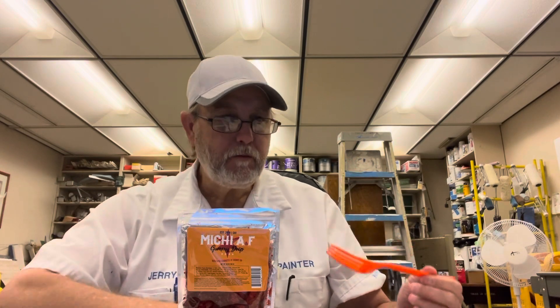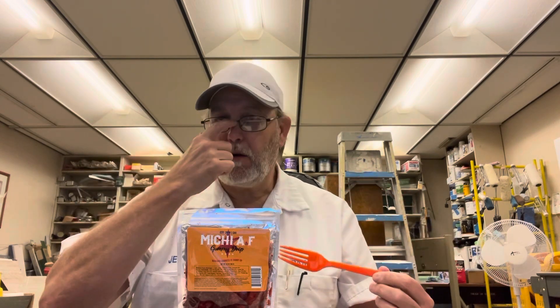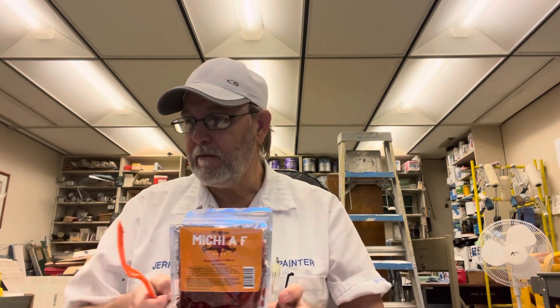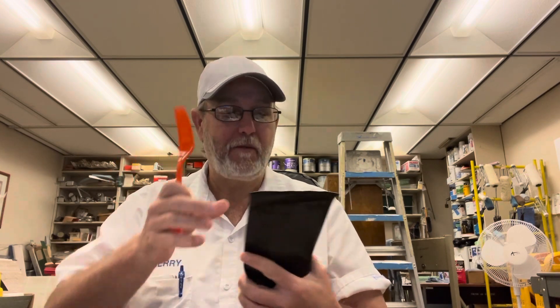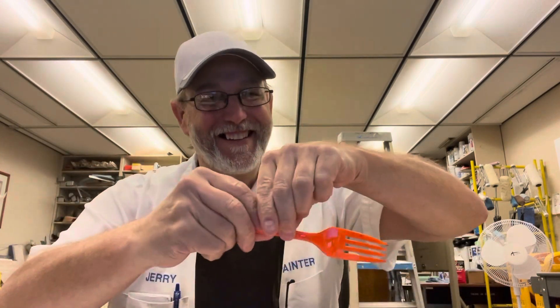I'm trying to allow myself enough time — a lot of times I'll cut off the camera and go, oh crap, I forgot I wanted to mention that. If I only would have kept it recording just a little bit longer I probably would have remembered that. So that's why I'm letting it go just a little bit longer. Man, I just can't put them down. They're actually stuck to my hand.